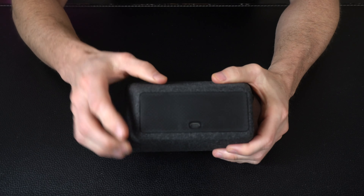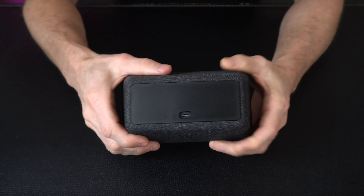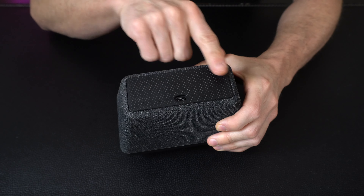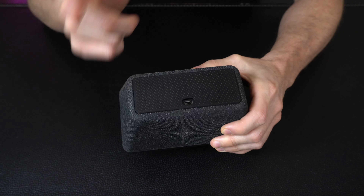On the back side we've got a simple USB-C port, so this does need a power supply. It doesn't have built-in batteries and does not take batteries, so you have to plug it in. We've got a nice back cover that keeps everything hidden.